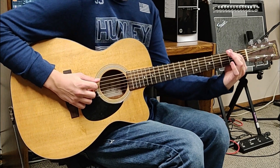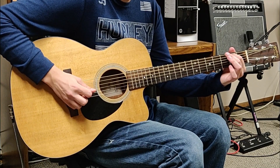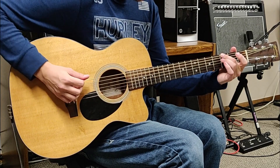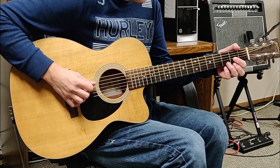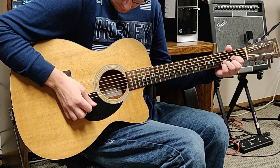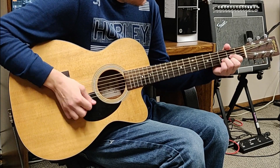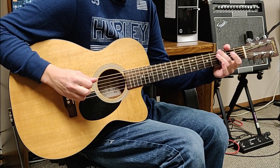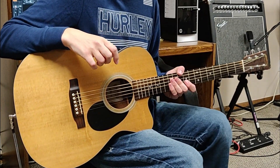Then we're going to the second on the A and an open D and G string, up to the third fret of the low E. So slowed down, that all looks like this. And that's also going to be what you're playing throughout the verses.